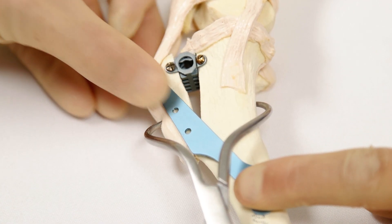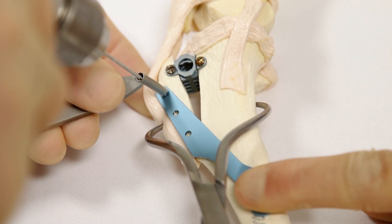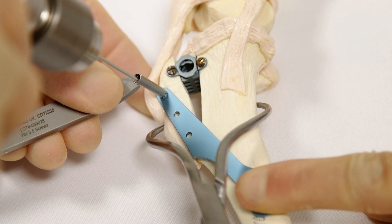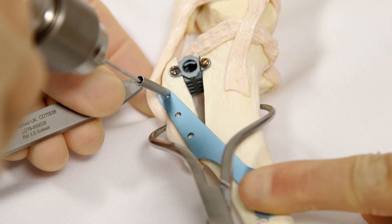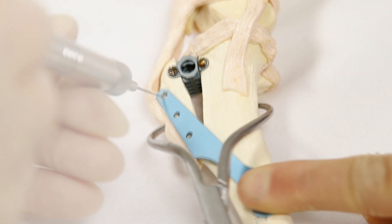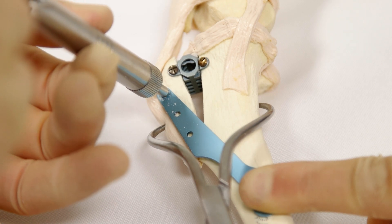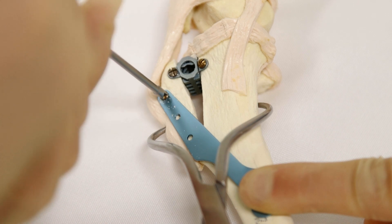Now drill the proximal plate holes in the tibial tuberosity using a 1.8 mm drill bit. Be very aware of the edge of the tibial cortex and the edge of the osteotomy, directing the drill to maximise bone engagement. Measure the depth of the pilot holes and place 2.4 mm screws, ensuring good engagement of the plate hole with the screw head.